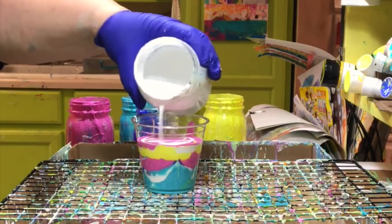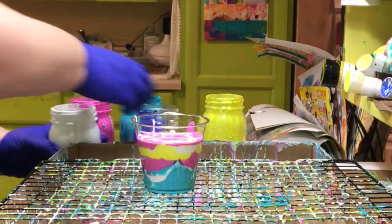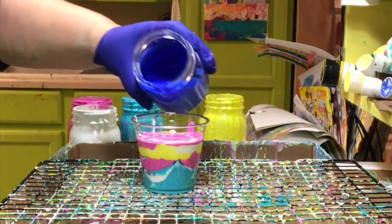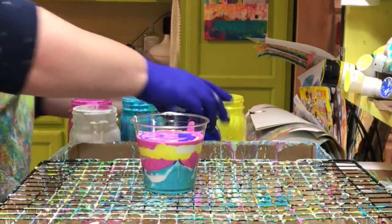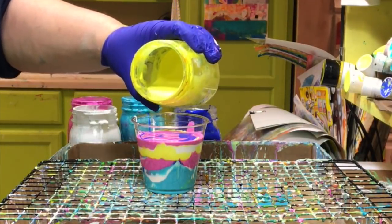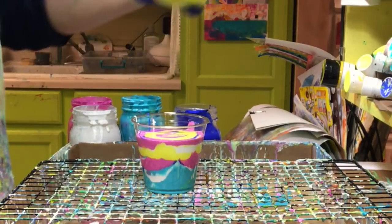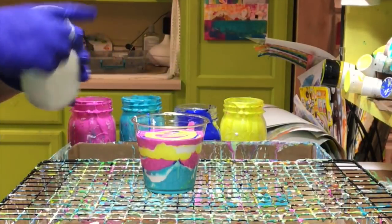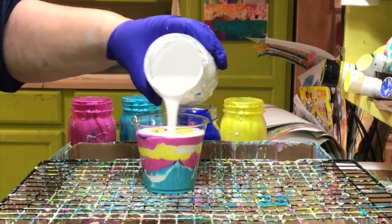Back to the idea of how big a cup do you need — what is the magical size of cup to do, say, an 8x10 pour? There's no magical size; I don't have an exact answer for you. What it comes down to is your preference. When you have more paint in a cup, more paint goes flowing around and you get more colors interacting. If you use less paint, you have less of the stuff.